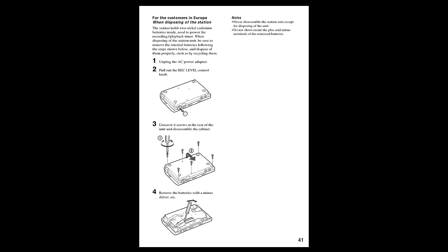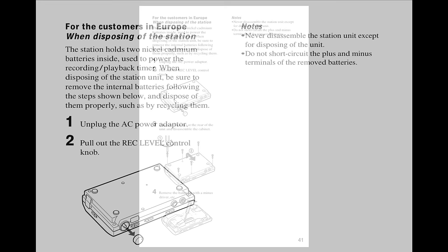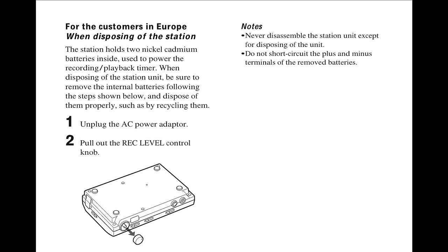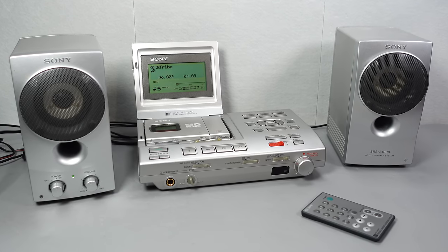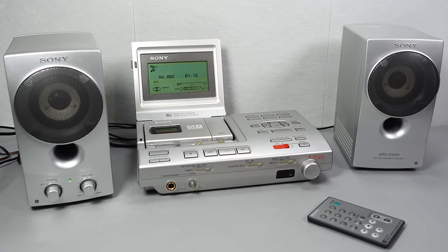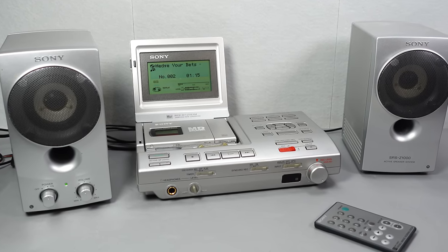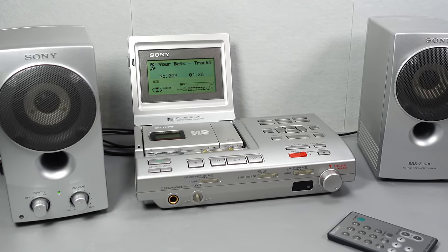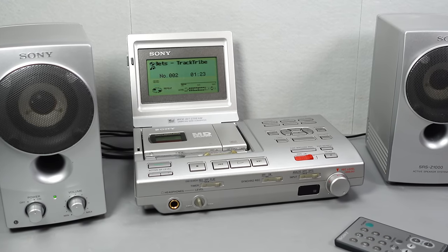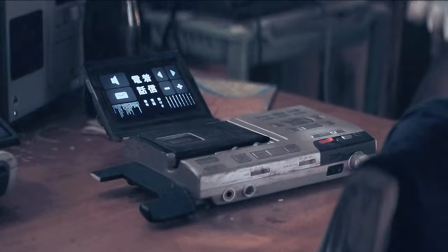If you look hard enough you will actually find a brief mention of the existence of those batteries right in the back of the manual — in the section about disposal, where it instructs you to remove those batteries when throwing the machine away. But it also tells you to never disassemble the station unit except for disposing of it. Counter to that advice: if you do own one of these and by some miracle it is still working fine, open it up today and get those batteries out. My advice though — if you do encounter one of these for sale somewhere, I'd recommend just walking on by. It's a shame, but they were unknowingly designed to self-destruct. It's amazing really that any of them managed to survive until 2070.